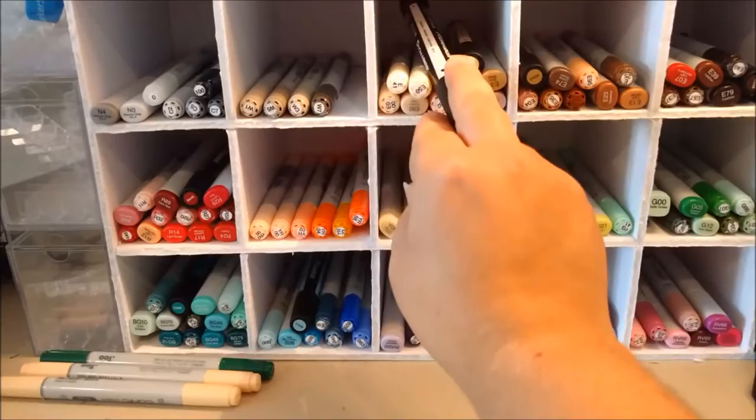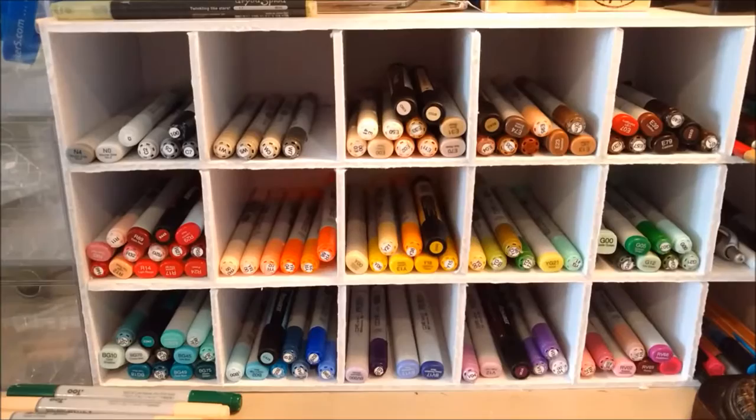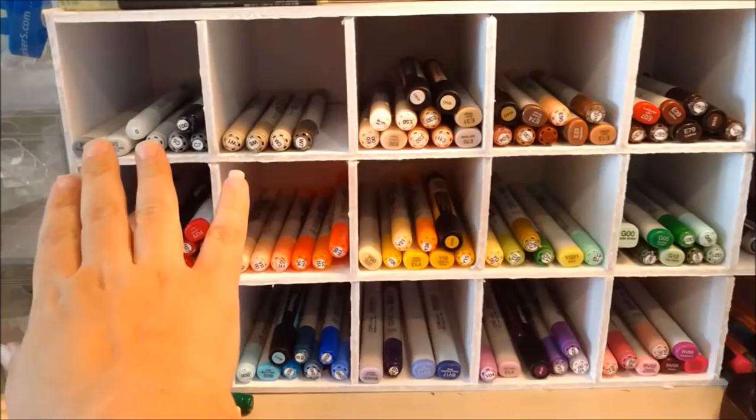These are obviously all my Copics. There are a few Pro markers in here — I recently got some of those to give them a try and do a little something for their competition they were doing.